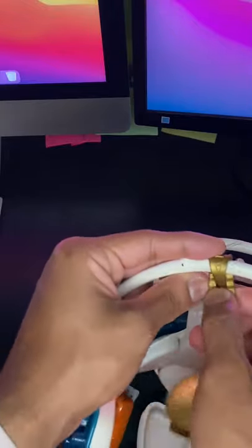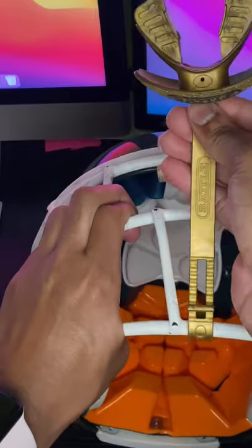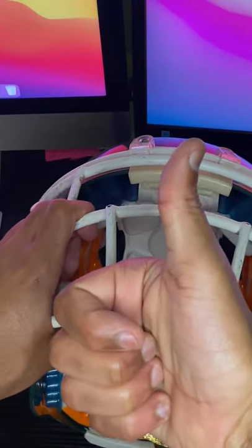Now turn the stub and push it through the area that you have there, and it is going to connect the mouthpiece. Once your mouthpiece is fully connected to your helmet, you should be ready to go. If you liked this video, make sure to subscribe and like for more content.